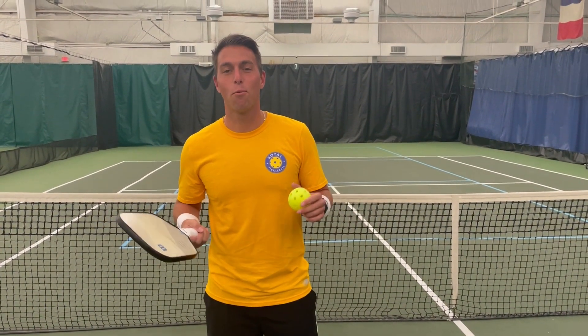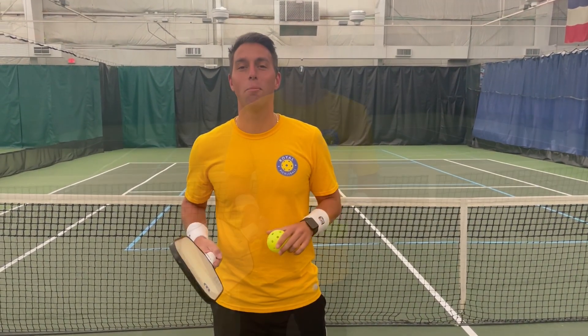Hi guys, Pickleball McNasty here from Royal Pickleball. January 25th, 2021, there's a brand new rule to pickleball called the drop serve. I'm here to tell you all about it.